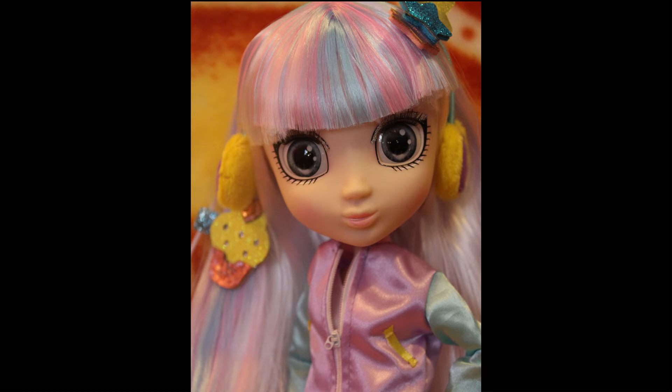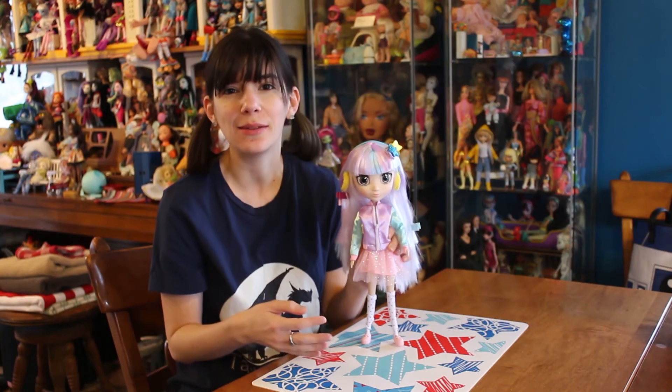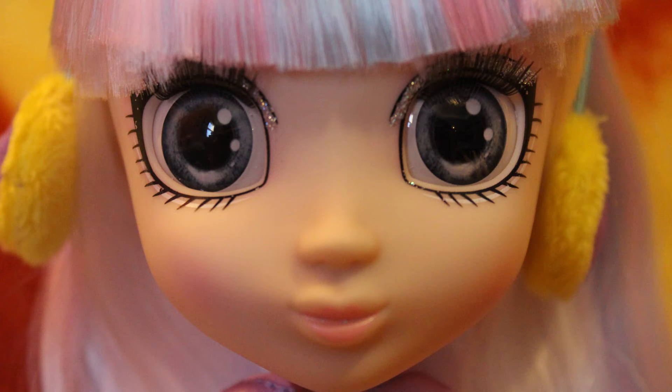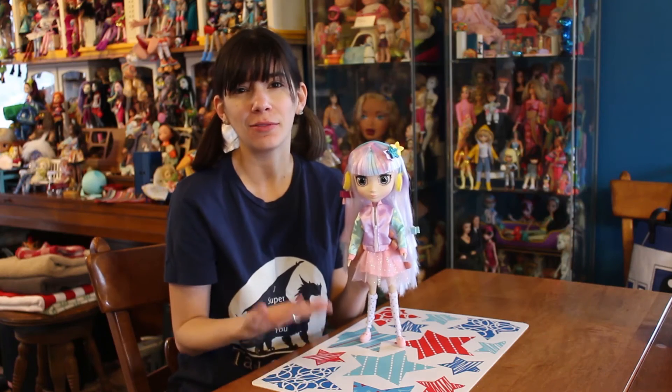Overall, I think Suki is just really cute. I love the color scheme. I thought her face was really pretty with the gray eyes and the dark silvery makeup around them. Her outfit I just thought was really cute — I love the pastels.